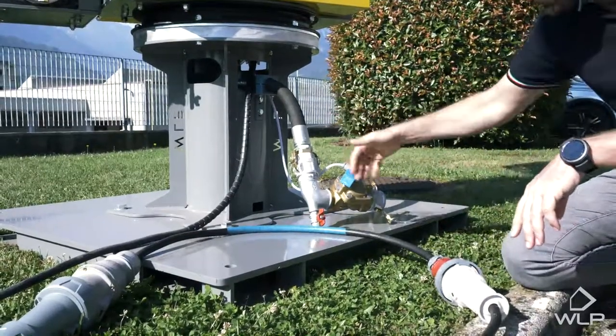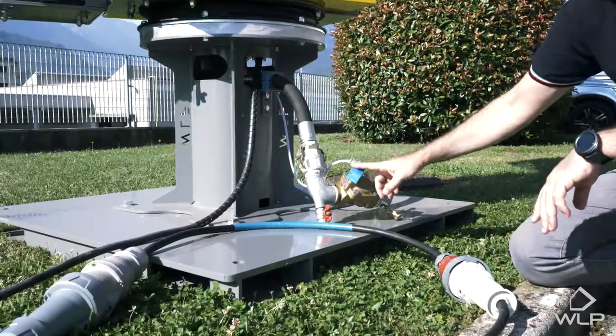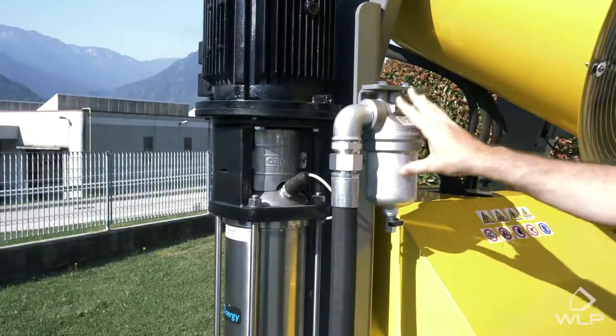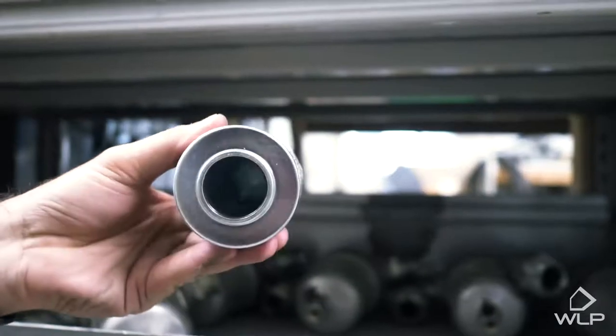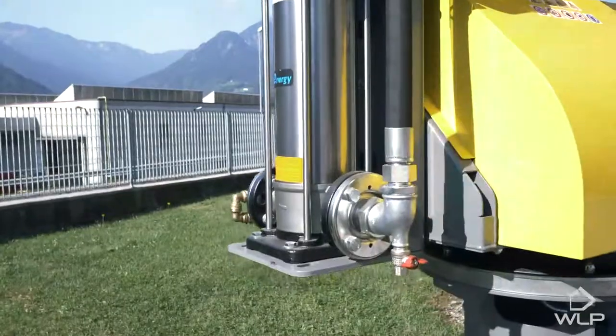Here we have the industrial water connection, which is regulated by this electronic valve. The water comes up from the base through this tube into this stainless steel filter, which guarantees clean water for the pump. The water comes out of the filter, down this tube, and directly into the water pump.